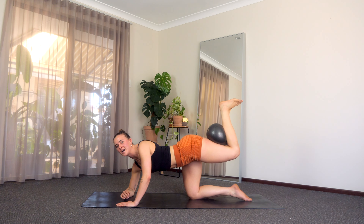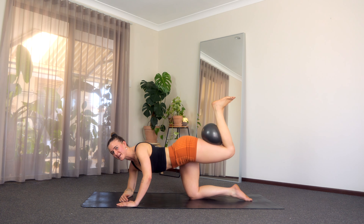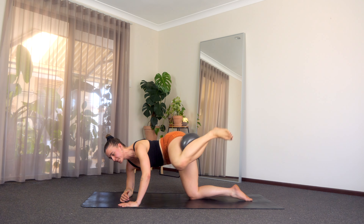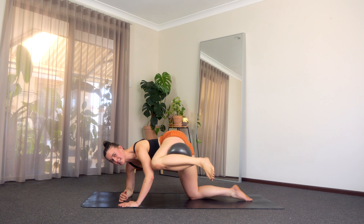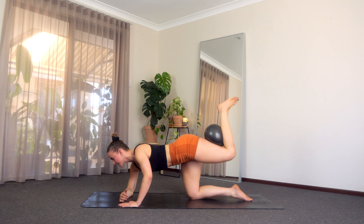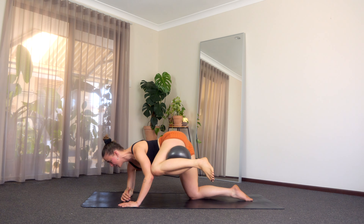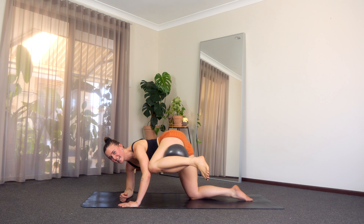Coming down to that right elbow, keep that foot flexed. We squeeze it in, we press it back, squeeze it in, press it back. You've got five — big breath — four, you can do it, three, squeeze it in, two. And on this next one, squeeze it in and hold. Squeeze into that left oblique, strong through that right shoulder. You've got five — lift that knee — four, three, two, and one.